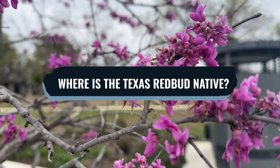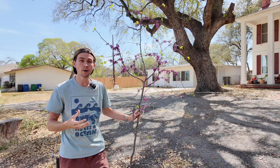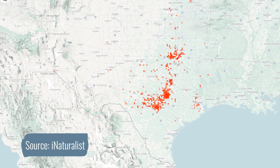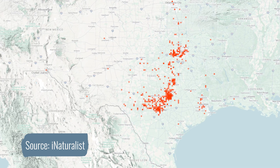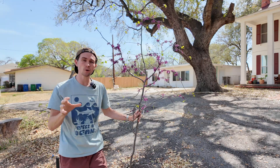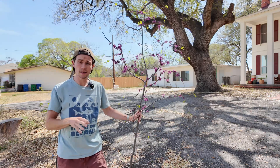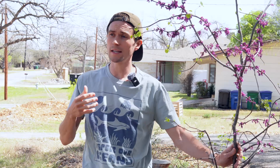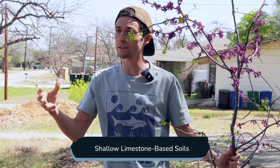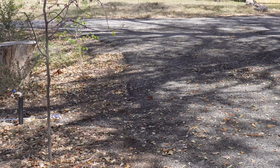Where is the Texas redbud native? Redbuds are native all over North America, much of Mexico, but the Texas redbud is native to a range spanning southern Oklahoma, central and west-central Texas, and northeastern Mexico. In Texas, it's found in the Edwards Plateau, the Blackland Prairie — which I'm on here in San Antonio — and the post-oak savannah regions. The Texas redbud can adapt well to shallow limestone-based soils found in many of these areas, and is also versatile with clay and gravelly clay-type soils.